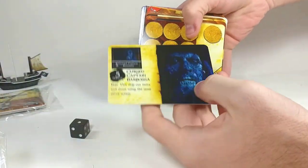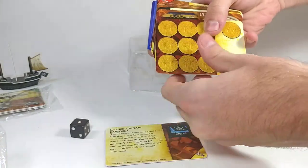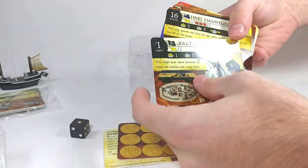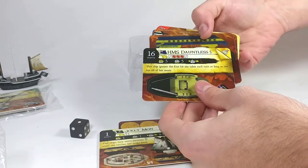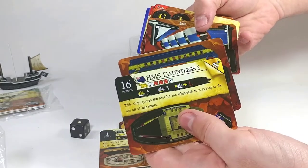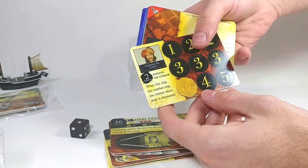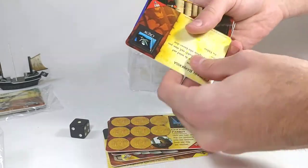First up, we've got Cursed Captain Barbossa — he's a rare. Then the Pyrata Codex, also a rare. And the Jolly Mon, also a rare. The HMS Dauntless, a five-masted rare ship. It does look like these are all ships I have already. A Mon the Corsair — that's actually one I don't have. And Cotton's Parrot, so something new.